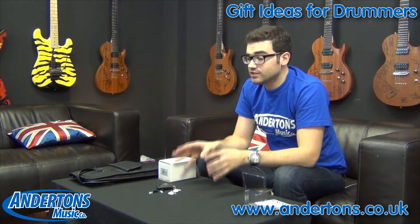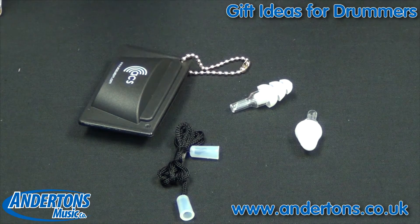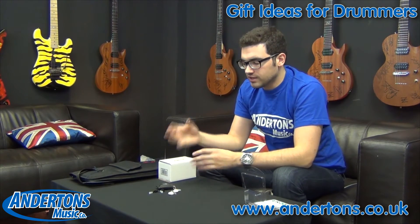Now these are industry standard earplugs — they're great. They have a filter inside them so instead of just blocking out the noise completely or dulling out the highs like cheap foam earplugs do, you're going to get the full frequency range, just a little bit quieter, and it's going to protect your ears.